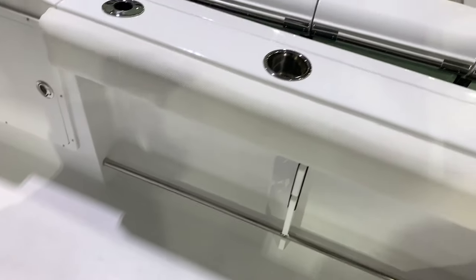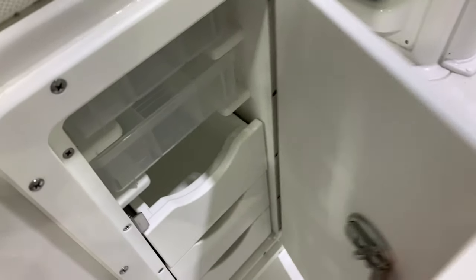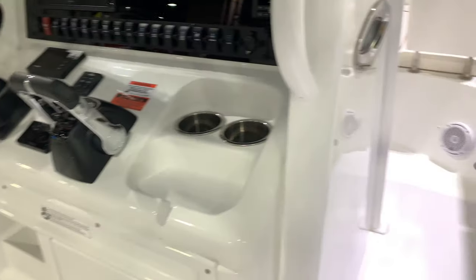Seating back here. JL Audio standard this year, tow rails, rod storage. Open a beer — they put a beer opener on the side. Fresh water wash down, plenty of tackle storage all the way around, storage for your gear. Leaning post with bolsters, footrests, powder coated, recessed tee tops.